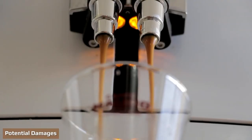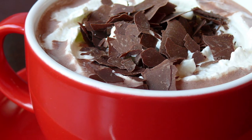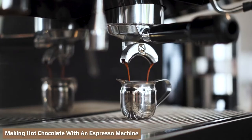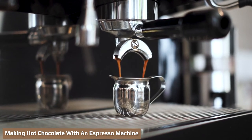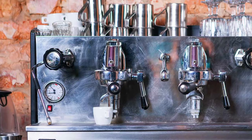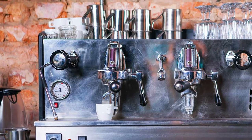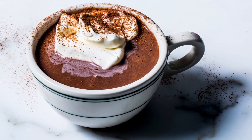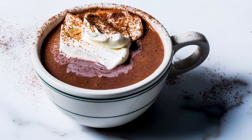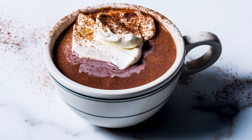Using things other than coffee beans in your espresso machine can damage it. Cocoa beans have a higher fat content, which can cause your machine to clog. If you want a sweeter hot chocolate or don't want to risk ruining your espresso machine, there's another method you can try. Making hot chocolate this way is more hands-on than making it on the stove or in the microwave, but the results are worth it. You'll need milk, hot chocolate powder, cups, and your espresso machine.